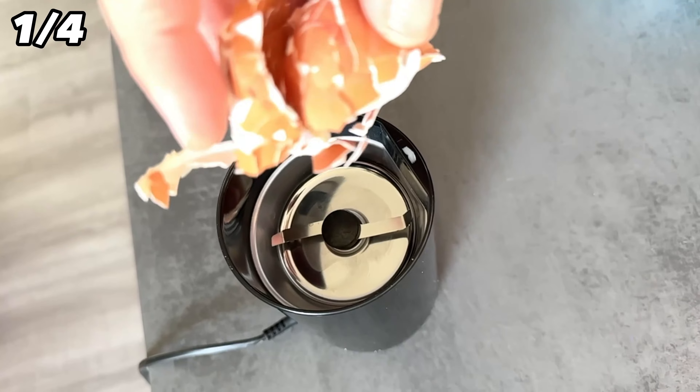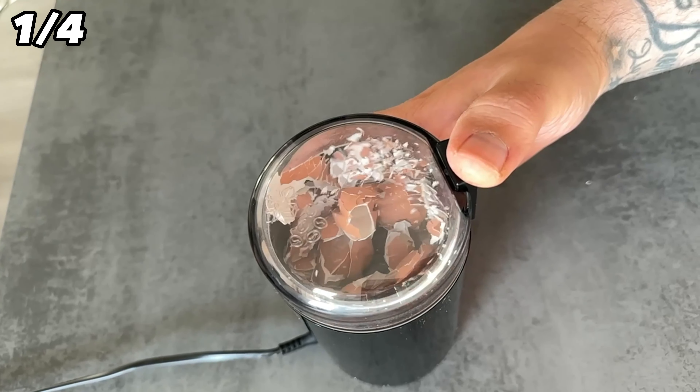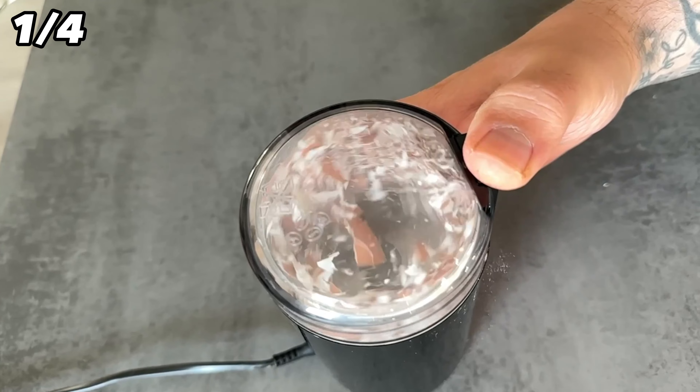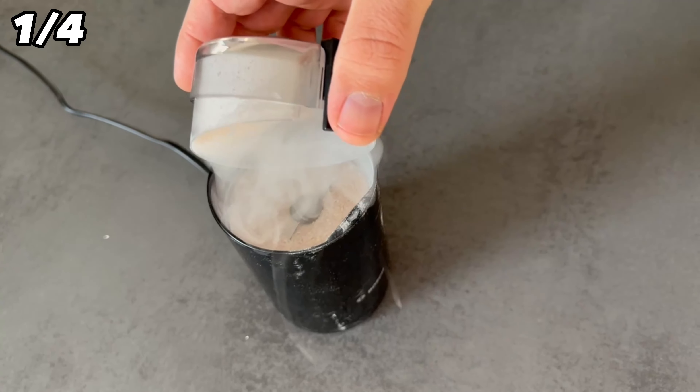For the first trick we need eggs. When you eat eggs in the future you shouldn't throw away the eggshell. Instead put them in a coffee grinder like this and pulverize them. If you don't have a coffee grinder you can also use a mortar. In the end it should be a really fine powder. With this done you can put the powder into a slightly larger bowl.